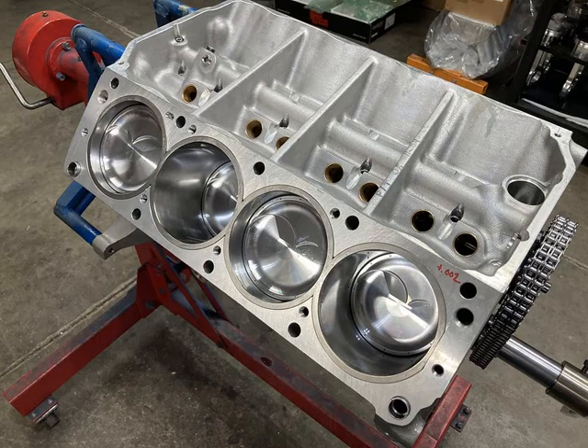Aluminum blocks are usually lighter — that's the big selling point. Sometimes there's a hundred pounds or more difference between an aluminum block and a cast iron block. I remember building an engine with a Dart 8.200-deck small block Ford — I could literally walk up, stick one finger in the cam tunnel hole, and pick that block up off the ground. A lot of weight savings, which is often the excuse people use for wanting to buy an aluminum block.